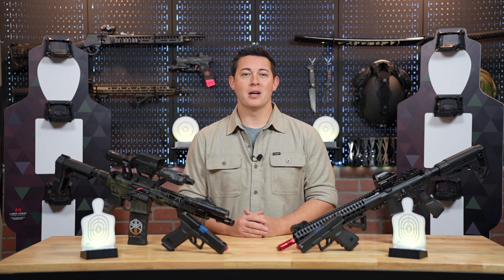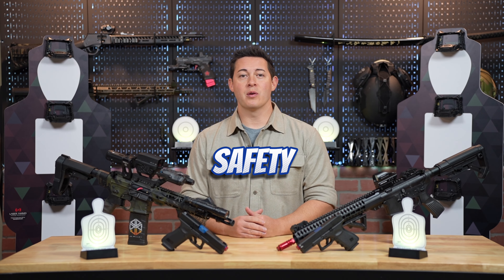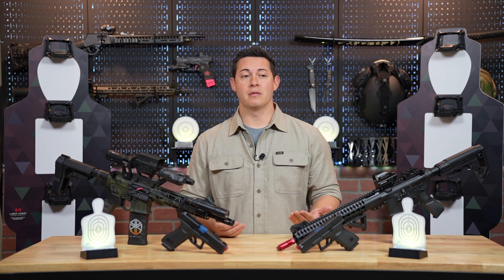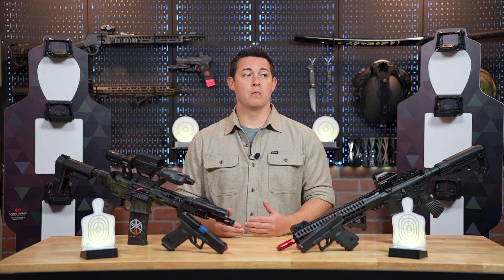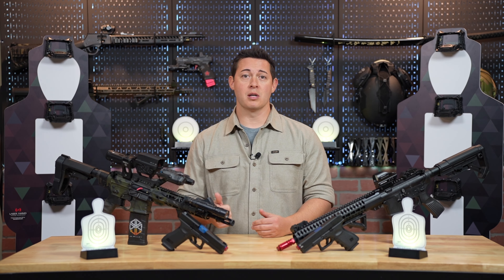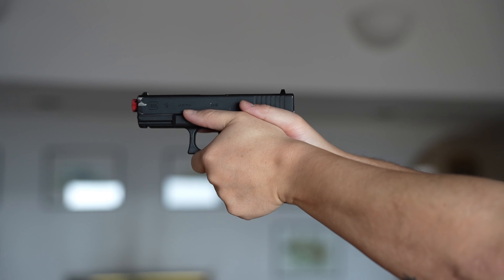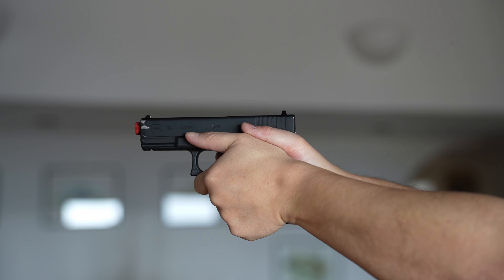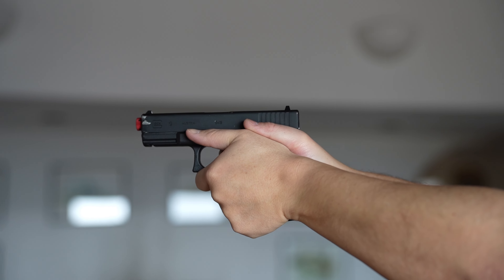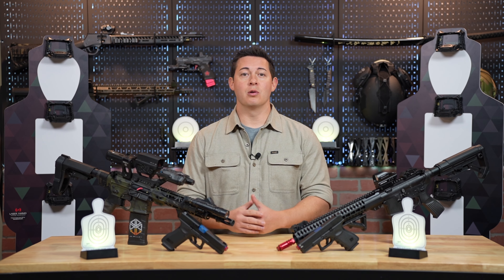So let's talk about dry fire practice and why it's so crucial to your firearms training. First up: safety. With dry fire practice, it greatly reduces the risk of any type of bodily harm since there's no live ammunition involved. This can allow you to focus more on the fundamentals of handling your firearms such as your grip, your trigger control, your sight alignment, your reload drills, etc., without the inherent dangers that are associated with any type of live fire exercises. Ultimately with dry fire you can build and reinforce the foundation of your shooting, and you can do it from the comfort of your own home.